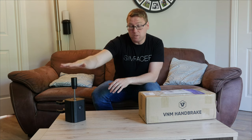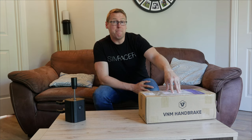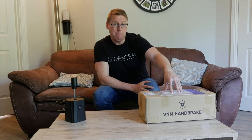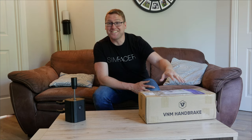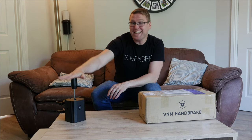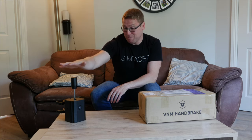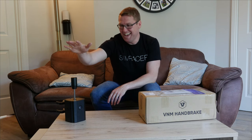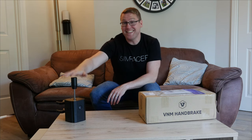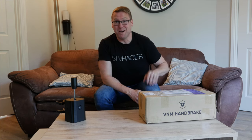Just for clarity, I was one of the first people to buy one of these. I did pay for this with my own money. This VNM handbrake has been sent to me by them. I am as excited, if not more excited — because I was a little bit skeptical, right? You get this VNM shifter, company in Vietnam, nobody's ever heard of them, they want to take on Fanatec, they produce something that outperforms Fanatec. So I have to honestly say I was excited for this, but I am super excited. Let's unbox it.